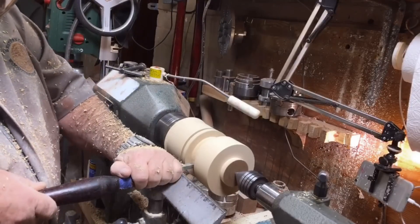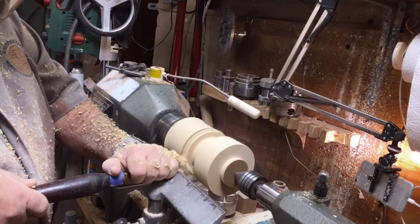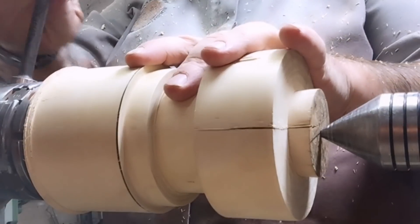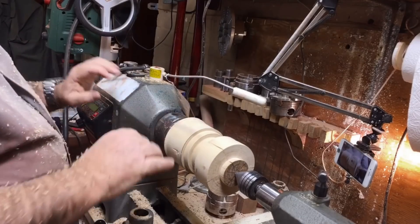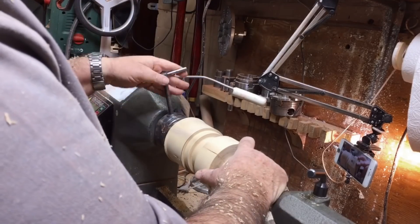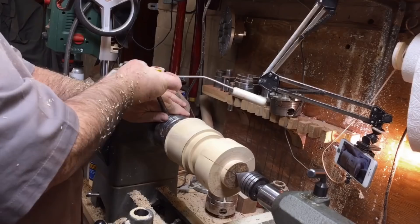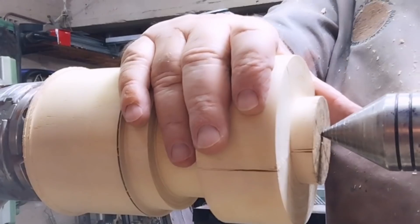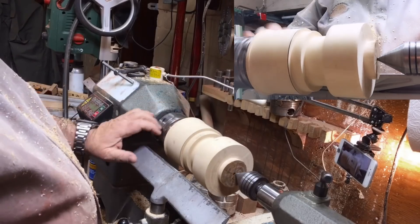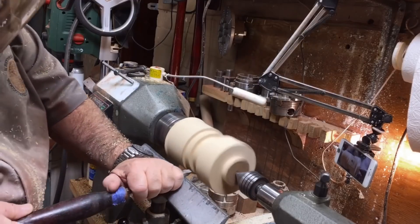I'm using a small square carbide tip tool to cut a wide and quite deep groove. You'll see I'm putting in a step. I'm taking the wood off-center — giving it an off-center point. What will happen is that when I cut the groove it will give it an angled look, like the lid is not sitting a hundred percent straight.